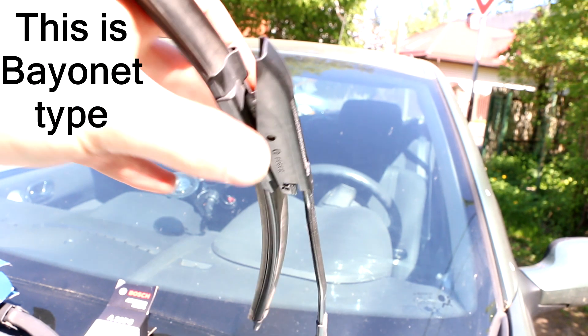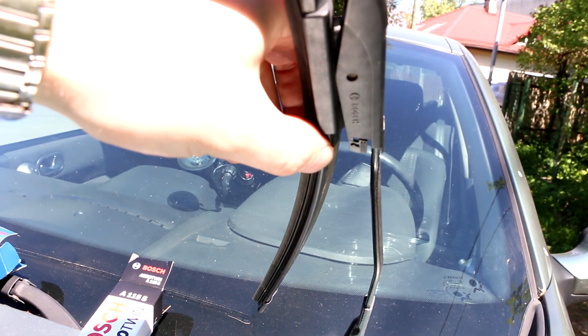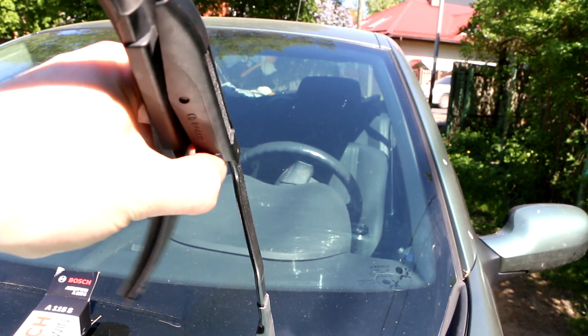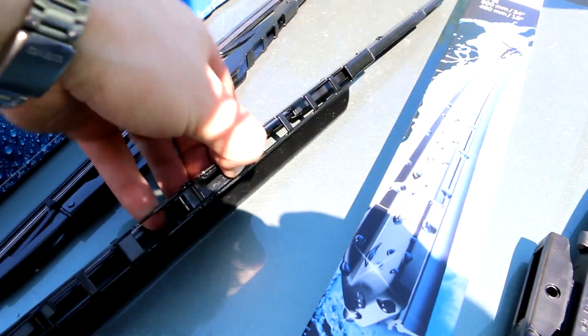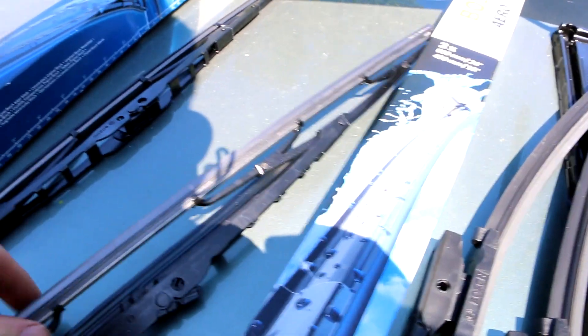Most commonly for Renault Megane 2 is this bayonet type, as you can see. It has a little arrow here, or sometimes without an arrow, but when you press it down you can slide this out. Or it is with this hook kind of thing and then you have to hook it around here and put it inside. It is distinctly different as you can see.